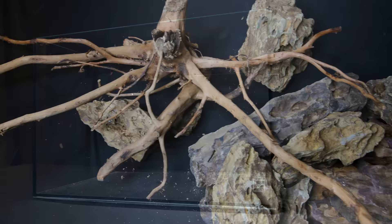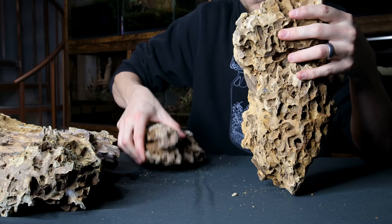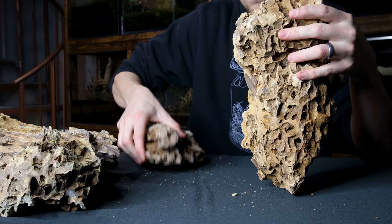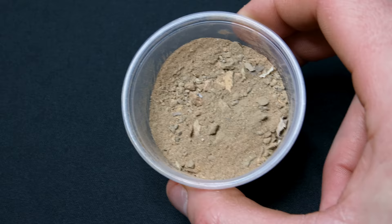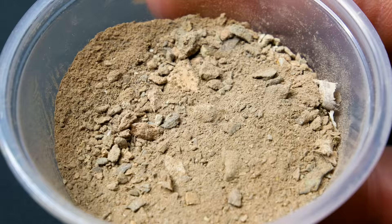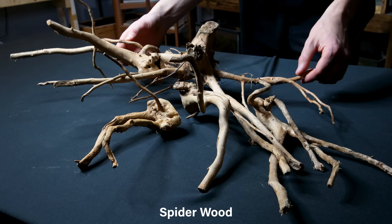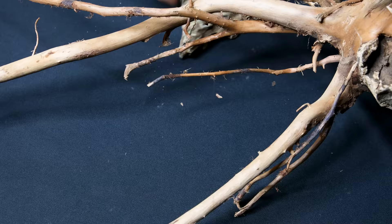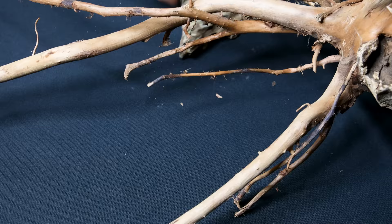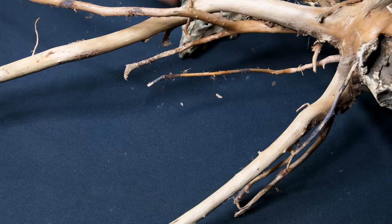A build is only as good as its scape, and that's especially important when making a paludarium. I have a great selection of dragon stone, which is an inert clay-based rock. They're ideal for making mountains and other features that jut out of the water in paludarium-style setups. They'll arrive covered in clay dust, so I recommend washing them off before use and keeping the dust — it will come in handy later. Spiderwood will serve as a great accent to the stones; their chaotic and gnarly appearance generally makes for an interesting design, and the small twigs and fine textures improve the sense of scale.